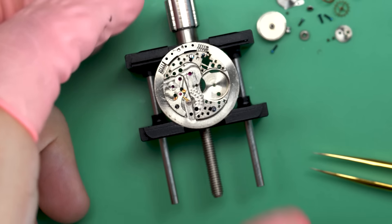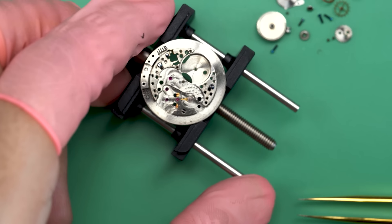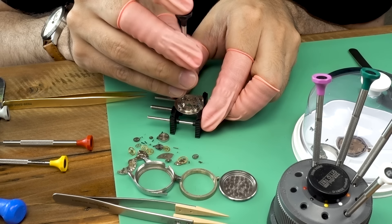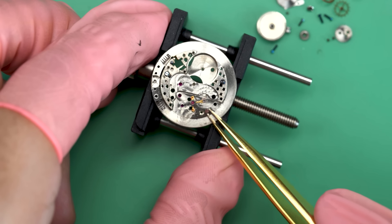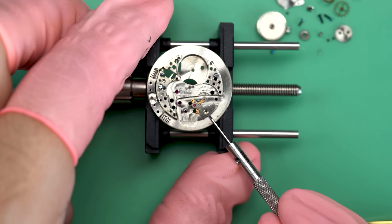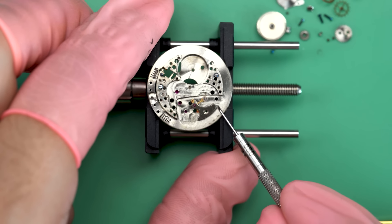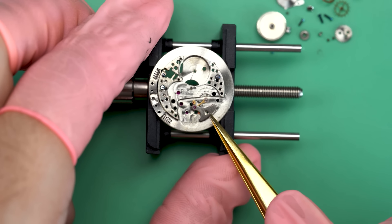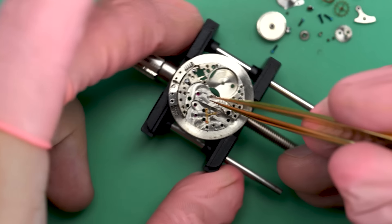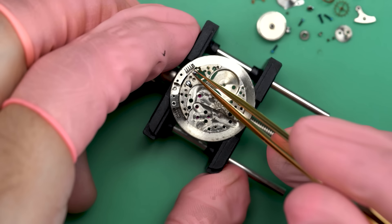The keyless works comes apart now. I'm not sure if these posts are supposed to come off or not — they're not lubricated or anything. This is my first time working on a watch like this, so I'm not 100% sure. It's part of the fun of doing it the way I do, where I'm often working on different watches. There is a lot of satisfaction in coming back to the same movement and understanding its little differences and quirks, but when you're constantly working on new stuff you're always learning and absorbing. I think there are benefits to both.